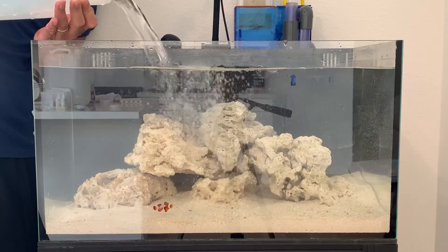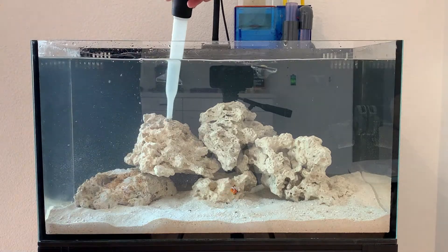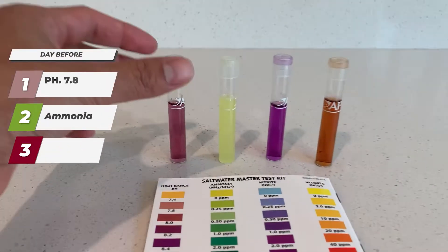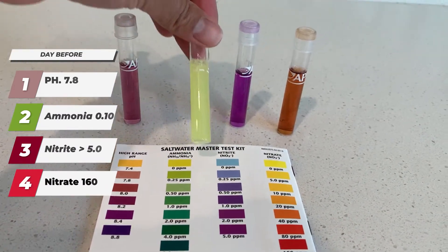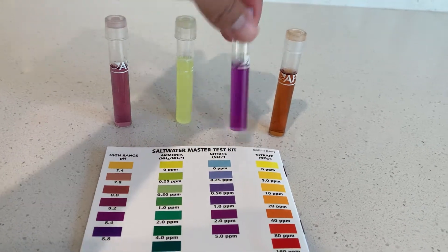You can see me here filling it back up with some fresh saltwater, cleaning off the rocks, blowing off some debris and decay. Looking at the day before, this is what we tested before I did my water change, and now I'm going to show you the parameters after the water change.